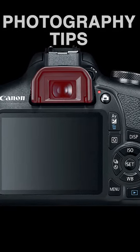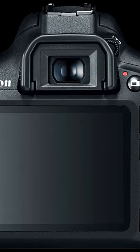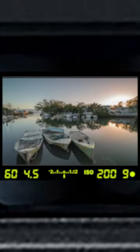If your camera has a viewfinder like this one, take a closer look and you may see that there is a tiny dial just to the side of the viewfinder. This can be used to adjust the clarity of what you see when you look through the viewfinder.